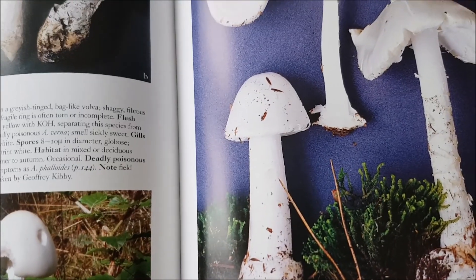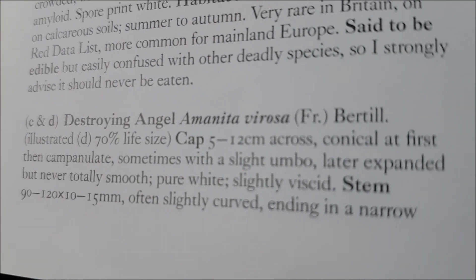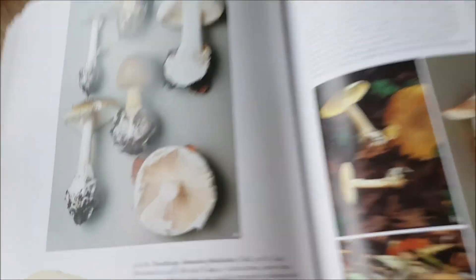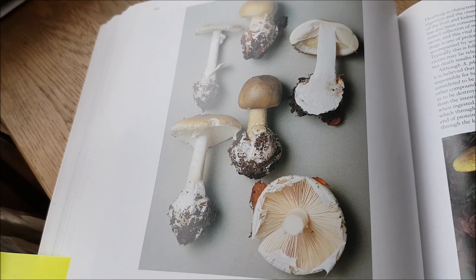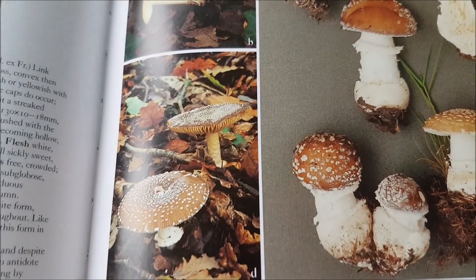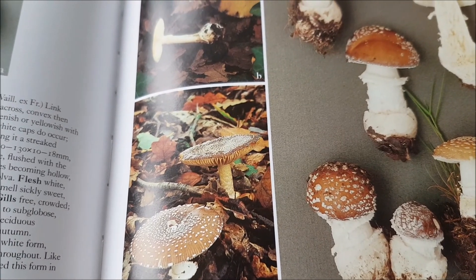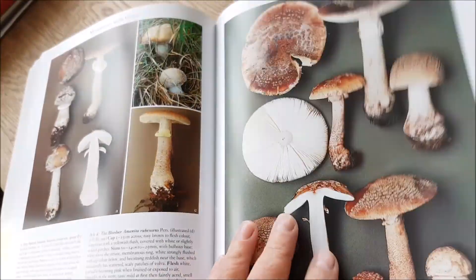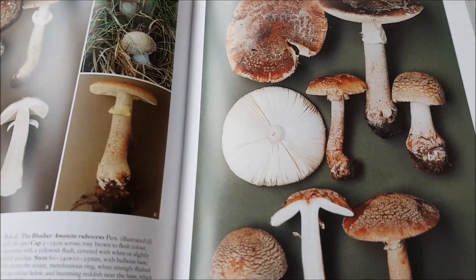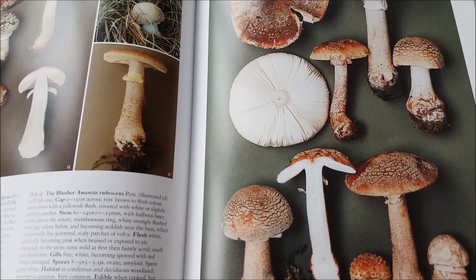That one — I thought that was destroying angel myself, and yes it is. That also is deadly. That one and that one are deadly — if you eat one piece it affects your liver and you're gone. Panther cap is nasty too, poisonous, may be deadly. So you have to treat this mushroom family with a lot of respect. I avoid them — why eat them, they're beautiful? I just don't want to, so it's my choice.